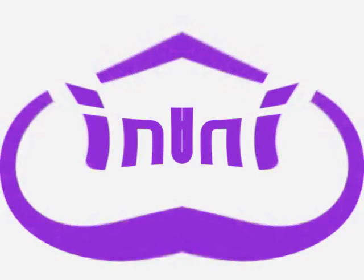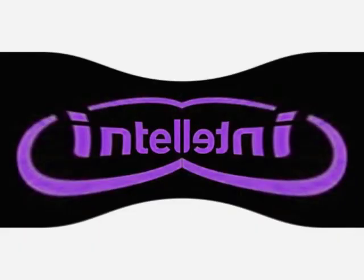Intel Core. Intel. Sponsors of Tomorrow. Intel Leap Ahead.